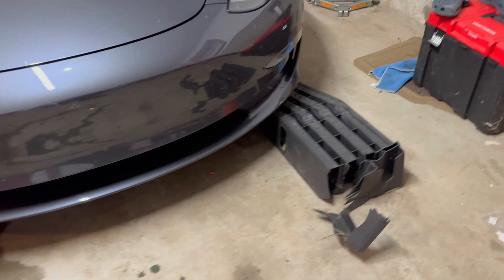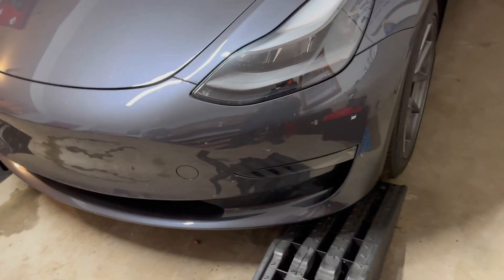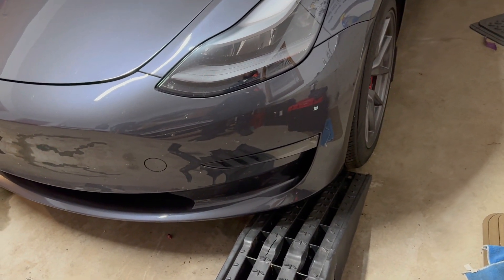After having it for not even a week, I started getting a notification that I have low coolant.